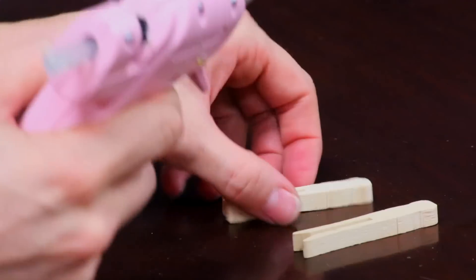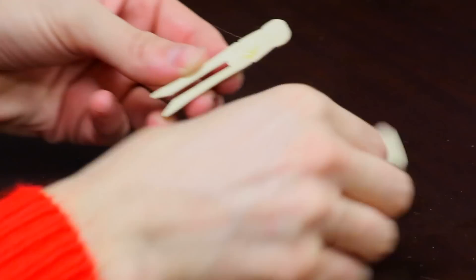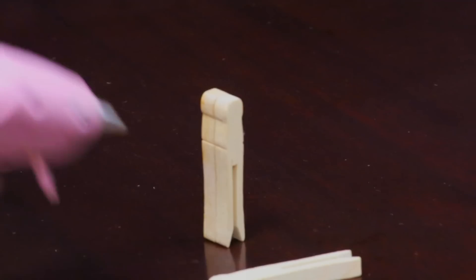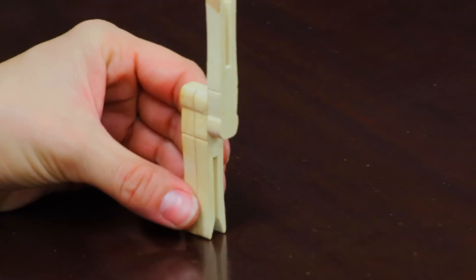Step one: take two clothespins and glue them together so that they look like four reindeer legs. Step two: glue the third clothespin upside down so that the reindeer antlers are pointing up.